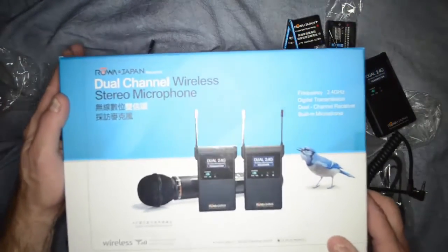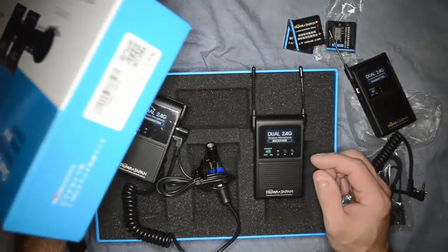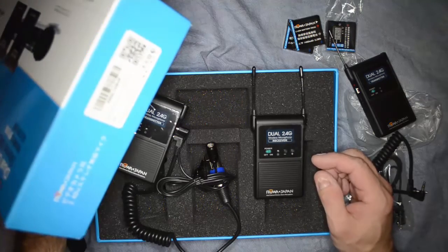That seems to be all that comes with it — that's the Roa dual microphone channel wireless system, and that about covers it.